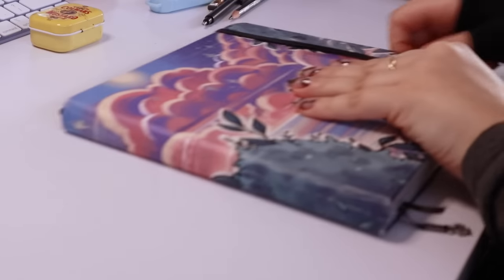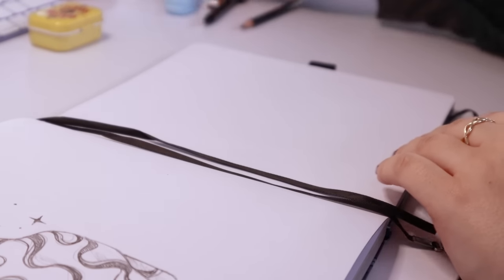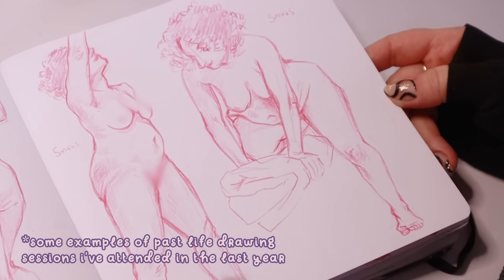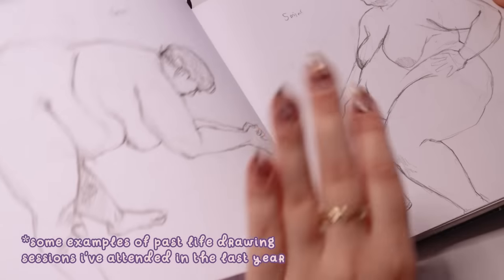Without any further ado, let's get into today's video. The first tip is to do more life drawing. Drawing from life and from reference is one of the best exercises you can implement into your practice. It not only helps train your eye by seeing and drawing many different perspectives and angles, but it also helps improve your shorthand. Life drawing sessions and classes are the thing I recommend doing the most, since the class environment helps you stay focused and inspired by seeing other people's work.